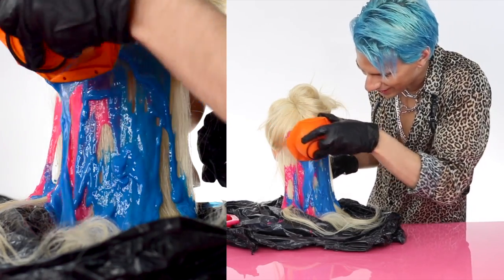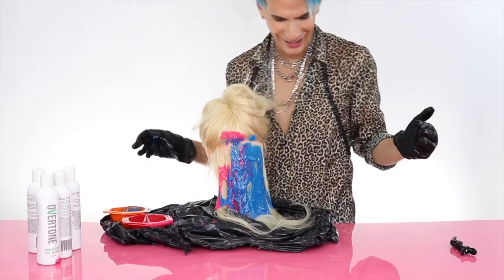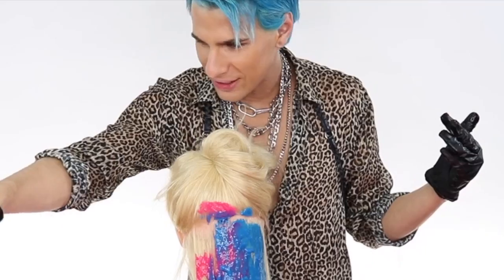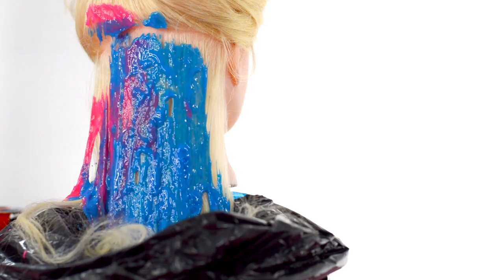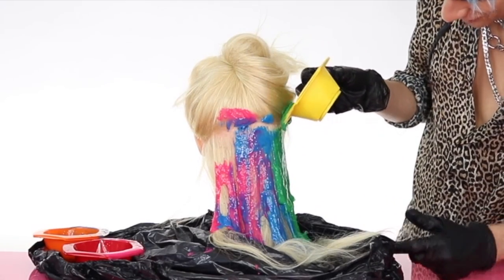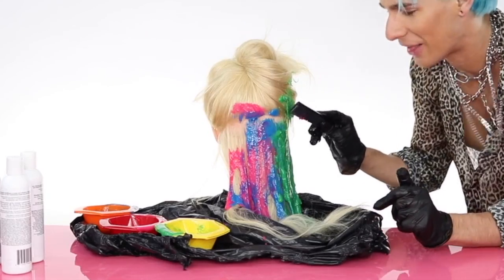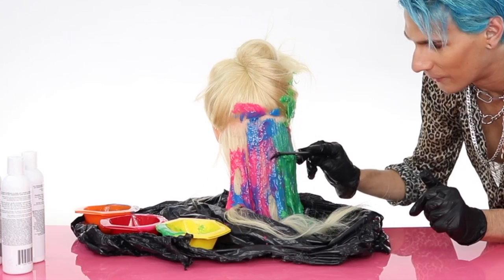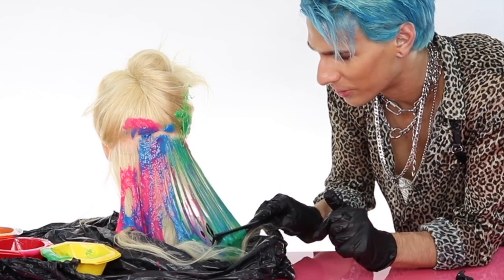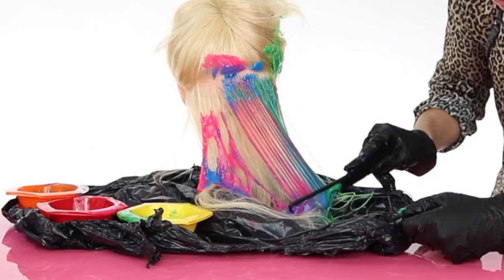Why is this so satisfying? We can mix the blue and pink together too. I love wasting color. Let's do a little bit of green — I feel like it needs a little green. I wish this was actually how colorists did hair because this is incredibly satisfying. Why is dripping so fun to watch, as if I've never seen something drip before? Now I take my comb and hopefully these colors will mix nicely and not ugly. Oh wait — oh my god, that's so pretty!